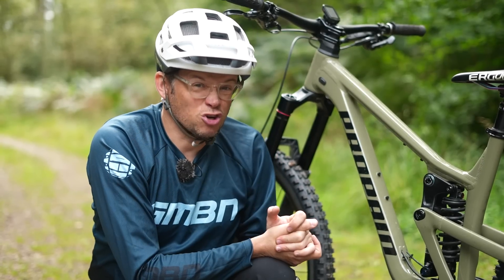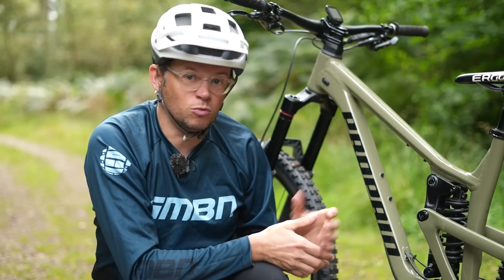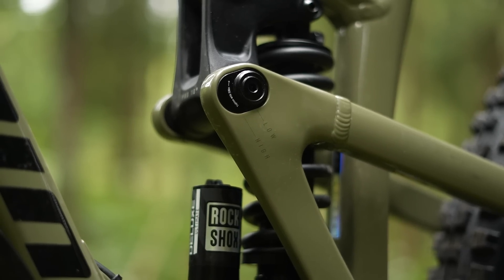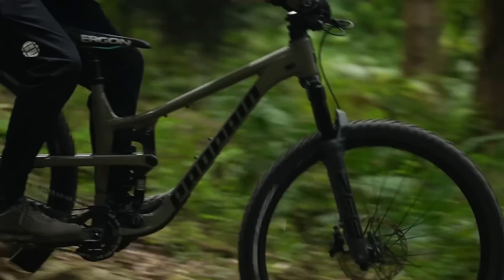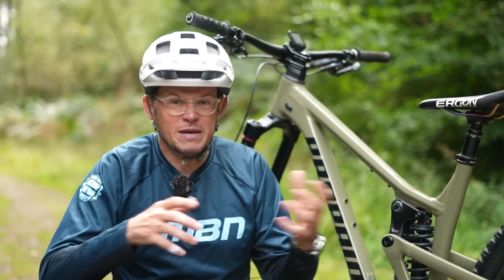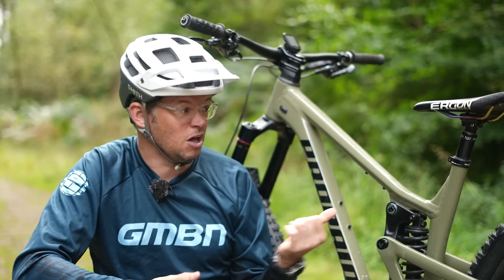Apart from greater crotch clearance, what are the other advantages or disadvantages of running a 650b or 27.5 rear wheel with a 29er up front? There can be really radical geometry changes. Thankfully this Propane Ti has a flip chip designed specifically to work with either a 650b rear wheel or a 29er, keeping geometry more or less exactly the same. But if your bike isn't designed for this, you could void your warranty — using offset bushings or angle sets to compensate is probably not recommended unless the bike is specifically designed for it.